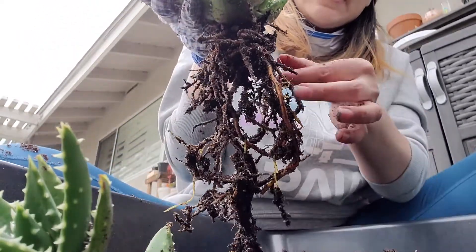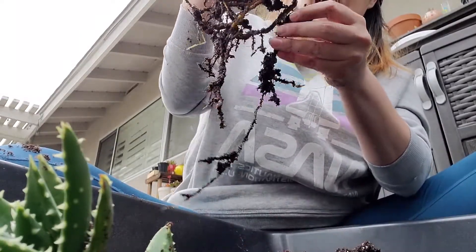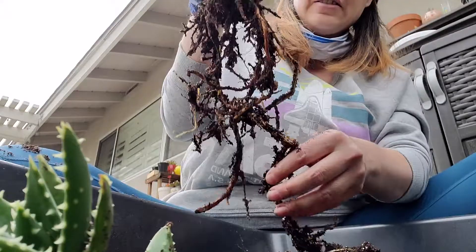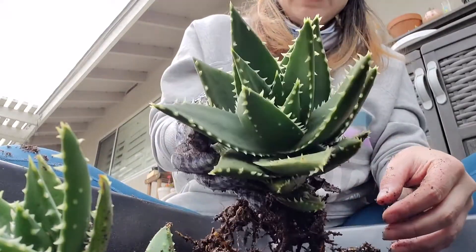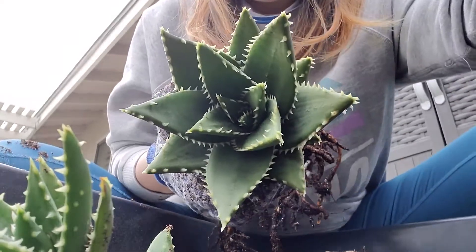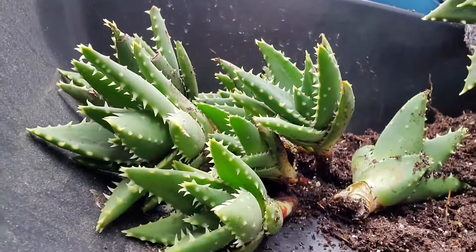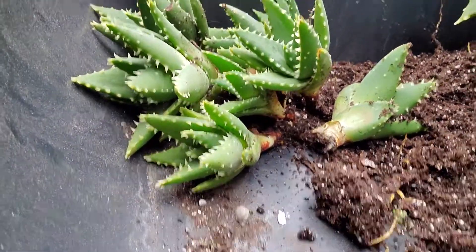Here are her roots. Oh, that's a long one — that's a long one. And here she is. Let's get all the babies right there.